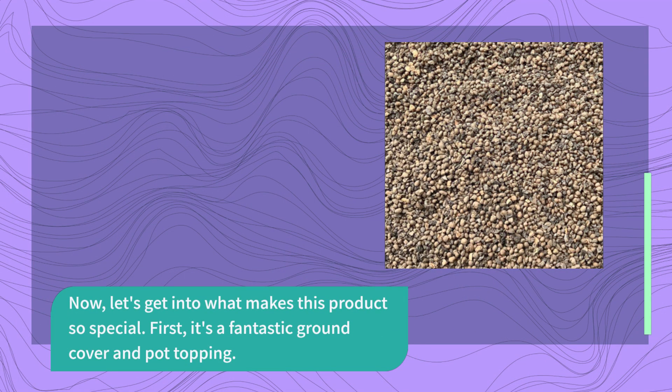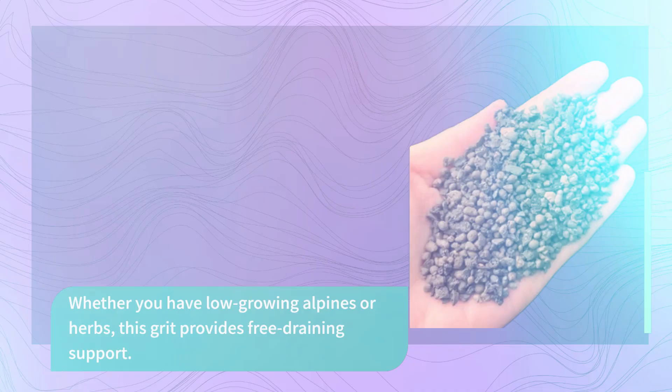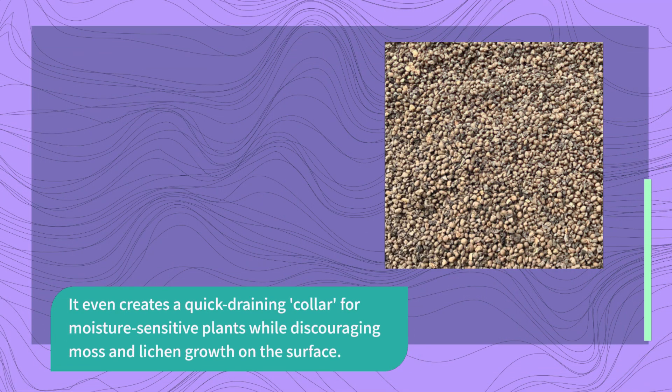First, it's a fantastic ground cover and pot topping. Whether you have low-growing alpines or herbs, this grit provides free-draining support. It even creates a quick-draining collar for moisture-sensitive plants while discouraging moss and lichen growth on the surface.